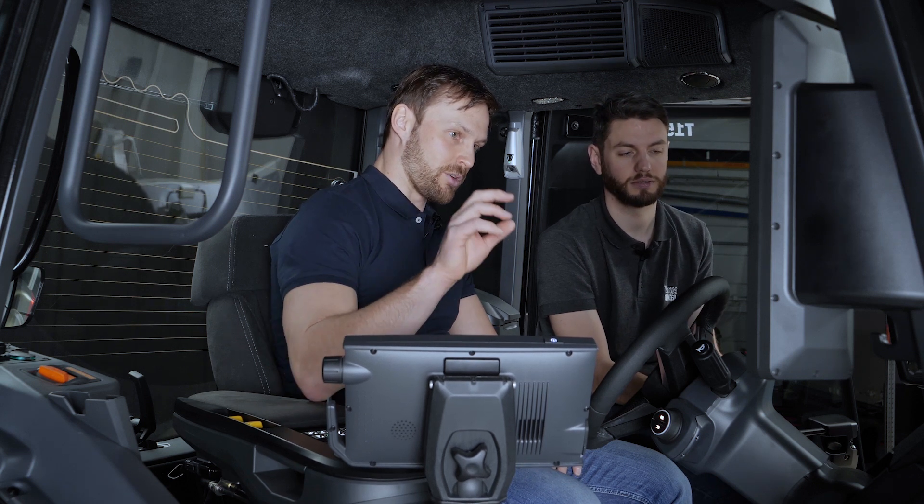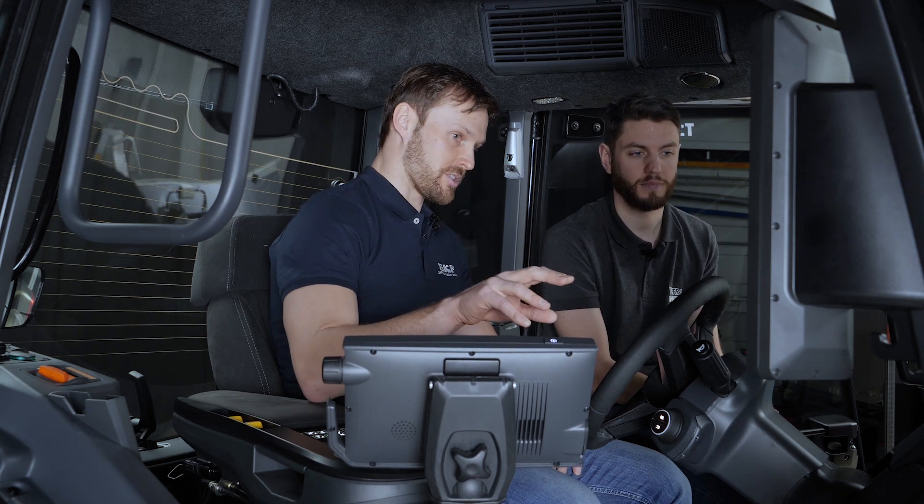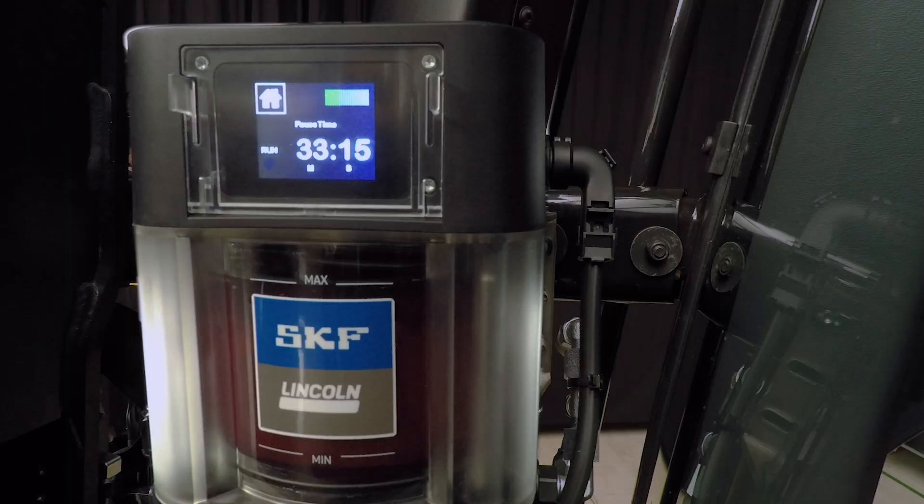Another thing in the pump is the control unit — you can see it up top where the numbers are. That is responsible for the correct lubrication intervals, telling the system when to lubricate. Right now there's about 33 minutes until the next greasing cycle. Because it's automatic, you can set it to work quite frequently — more frequently than you could ever manage manually.